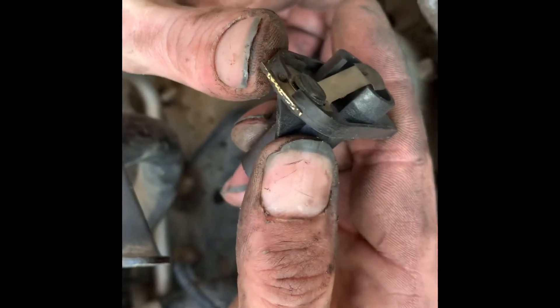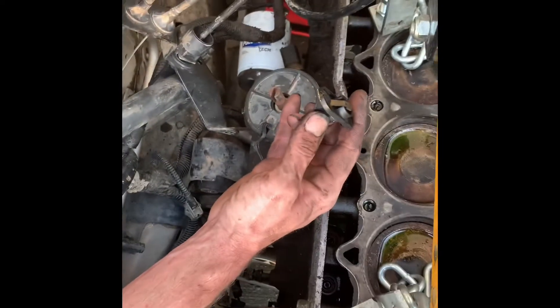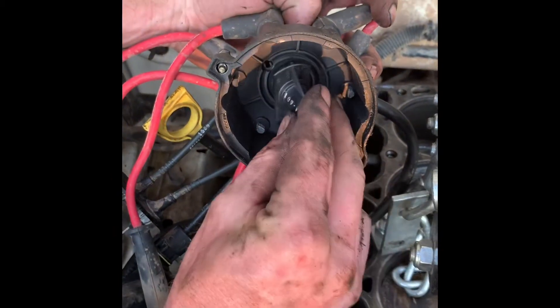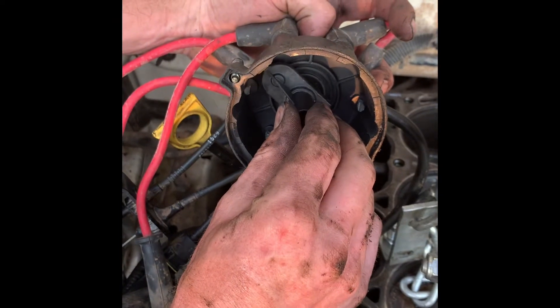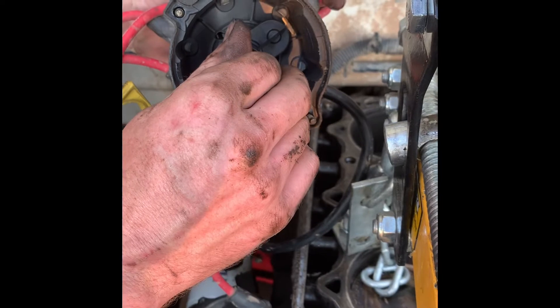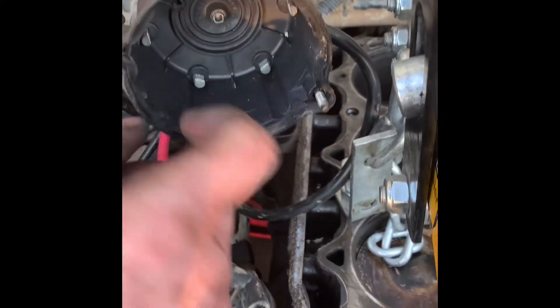This damage is mainly from the electrical conductivity going on in there — it's actually arcing across to the points inside the cap. The rotor spins inside the cap and as it goes around it touches each one of those points, called the point contacts, and that's what allows it to spark over. You can tell there's quite a bit of corrosion inside on all of these, so we're going to go ahead and replace this one.